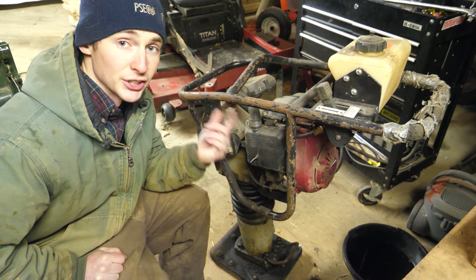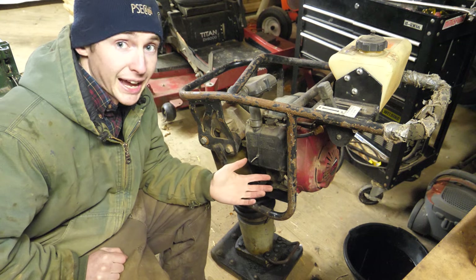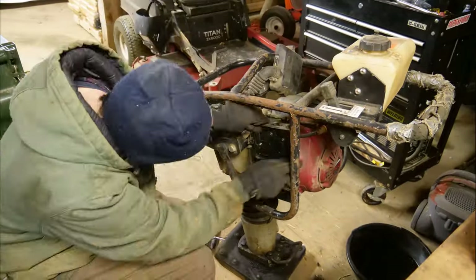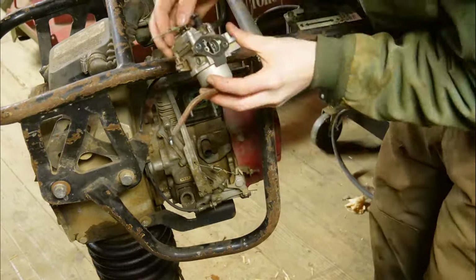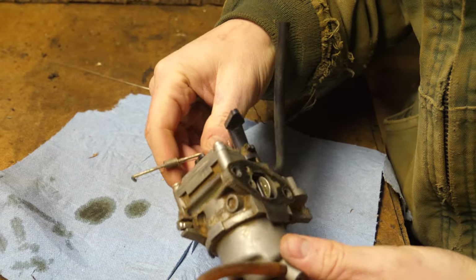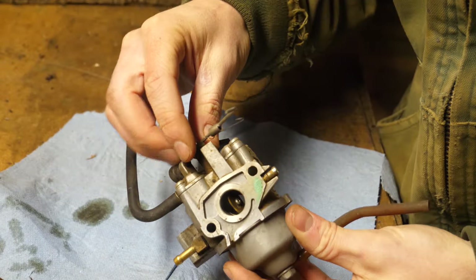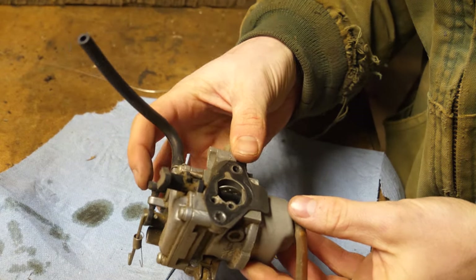Now I'm going to pull the air filter off and start digging into this carb to figure out what was allegedly dumping gas into the oil and get it all cleaned out. I've always thought carburetors are the coolest little machines — requires no power and mixes air and fuel together really precisely just with a vacuum. This is a really small one. The throttle valve is not even the size of a dime, and actually it looks pretty good — not too gummed up.